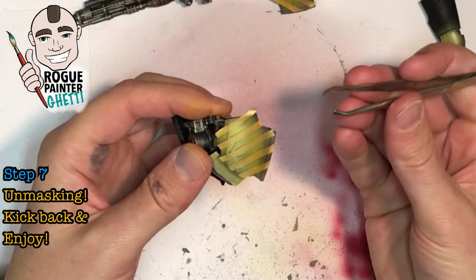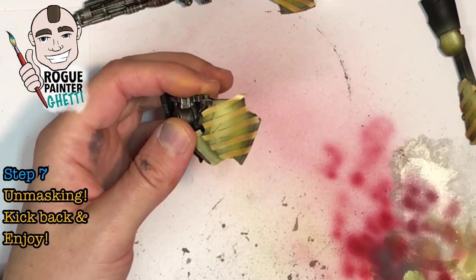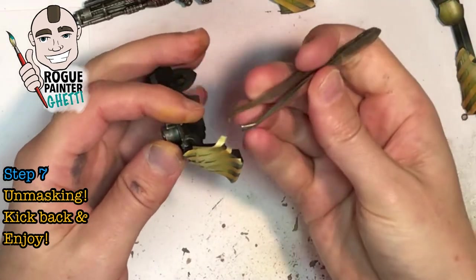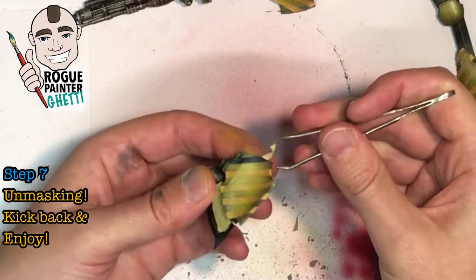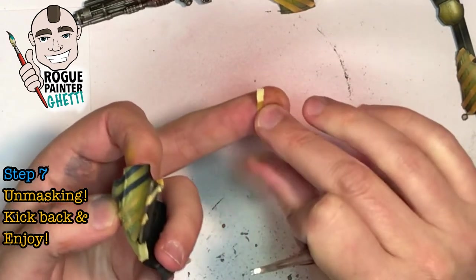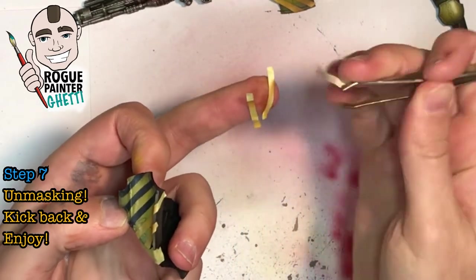Alright, the unmasking — this is awesome, I really love this bit. Grab some tweezers and carefully peel back those masking tape strips. I do this straight away after I finish airbrushing, just to reduce the amount of time the tape is on the paint. The paint is dry enough from the airbrush anyway, so I've never really experienced any problems with paint running after taking the strips off. I think the end result is worth the effort.